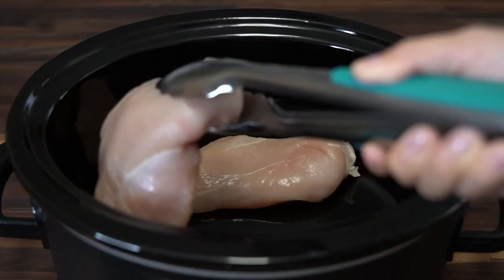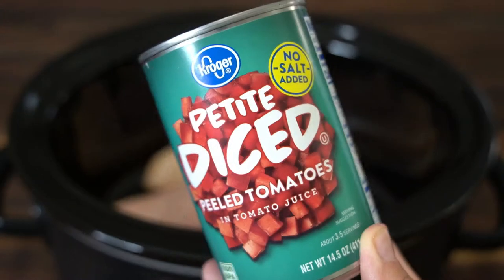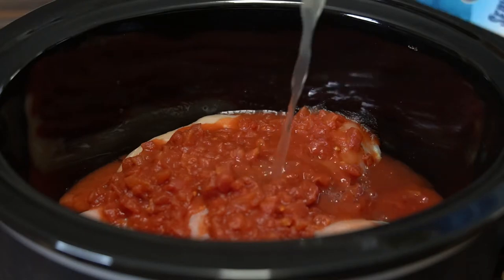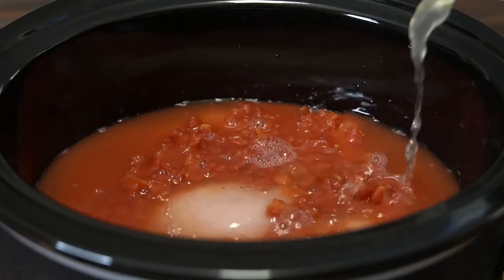In my crock pot I'm going to add in about one pound of boneless skinless chicken breast, then one 14 and a half ounce can of petite diced tomatoes. Now I'm going to add in some chicken broth — I like to add in just enough to cover the chicken.